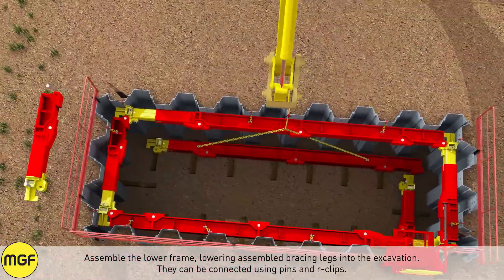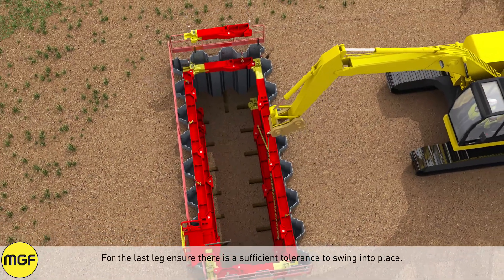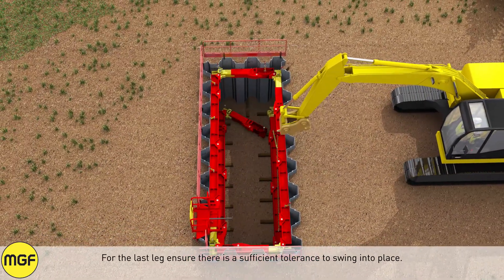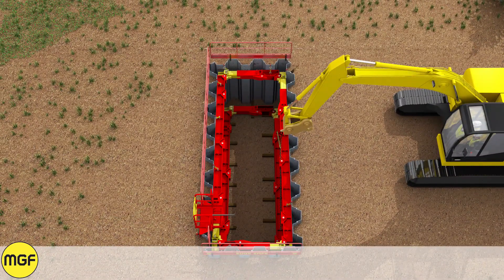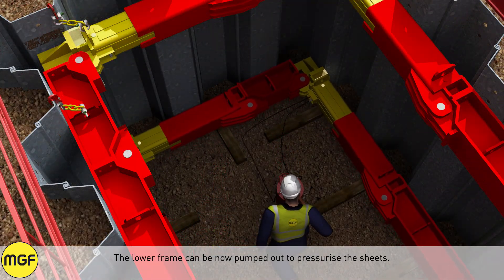The bracing legs can be connected to each other using pins and arc clips. For the last leg, ensure there is sufficient tolerance to swing into place. The lower frame can now be pumped out to pressurize the sheets.